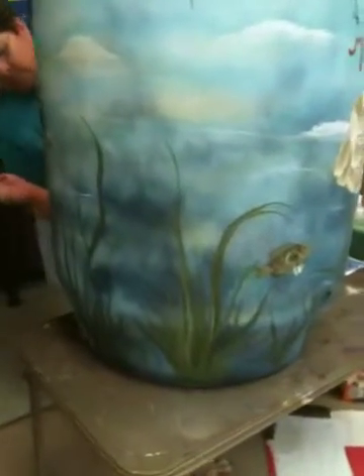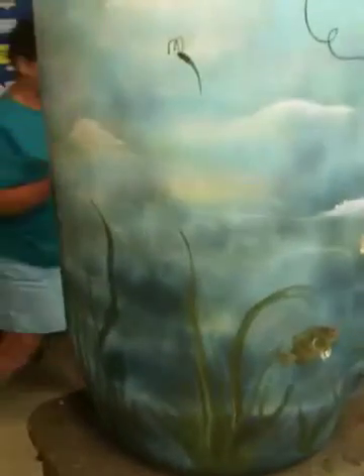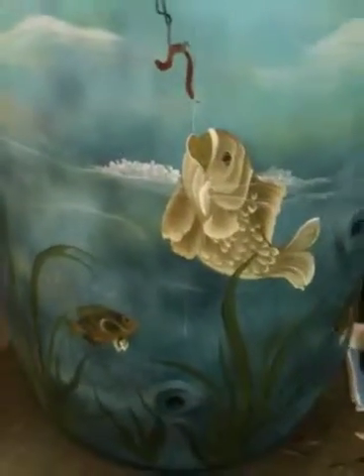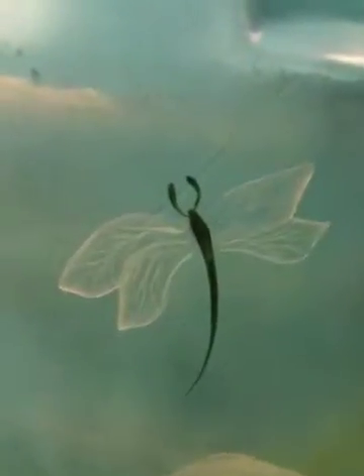Okay, so here we are. We got some of our seaweed painted, we got some of our fish on, and we also have some dragonflies.